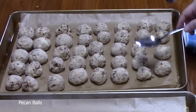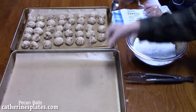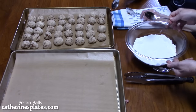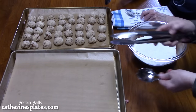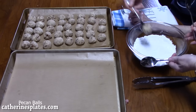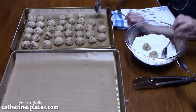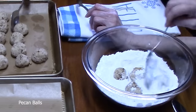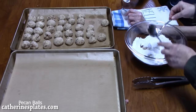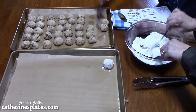Our pecan balls have come out of the oven. We have an extra pan lined with parchment paper for once we get them all powdered up. Place several of the pecan balls into your powdered sugar mixture, turn them around to completely coat them, dust them off a little bit, and place them on your sheet pan.